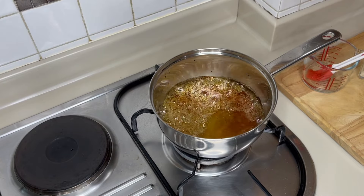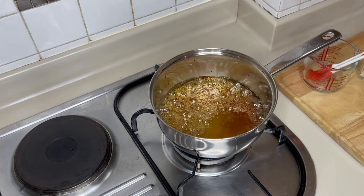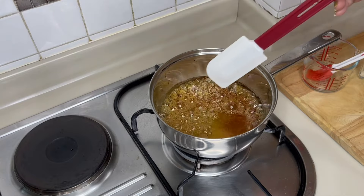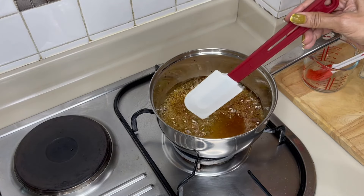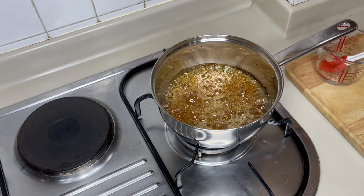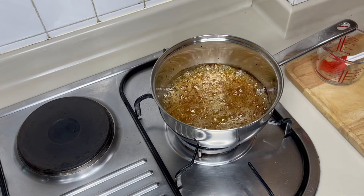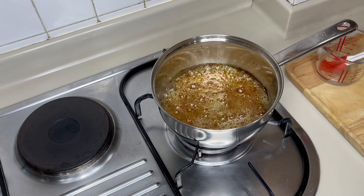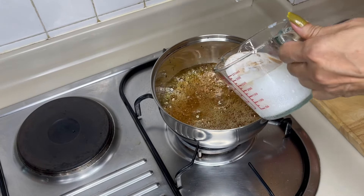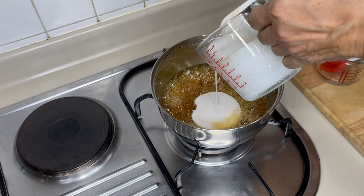It is important that you pay attention to the color of your caramel. If the color is pale brown, the resulting caramel sauce is also pale. If the color is darker, you get a darker caramel sauce. While the caramel mixture is simmering, mix the vanilla and cream together before pouring it into the caramel mixture to save time. Then stir the cream and vanilla mixture in.